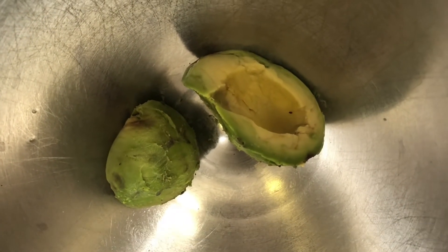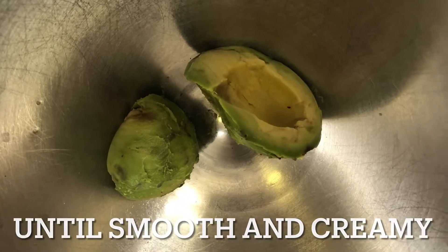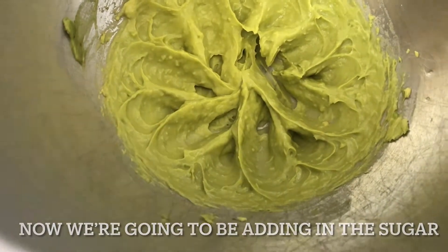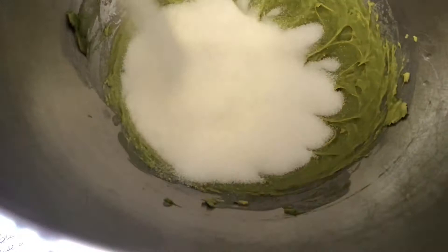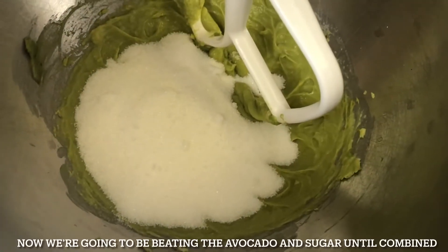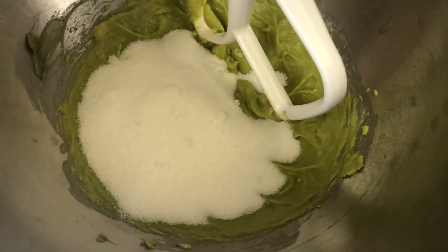Now we're going to beat our avocado on high speed until smooth and creamy. Then we're going to add in the sugar and beat the avocado and sugar together until combined.